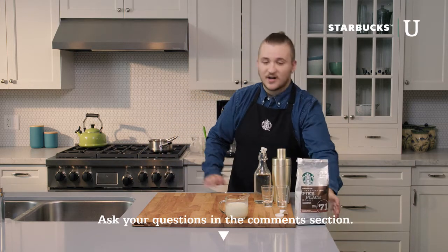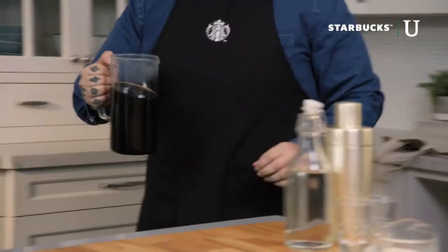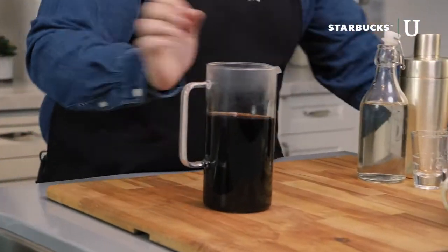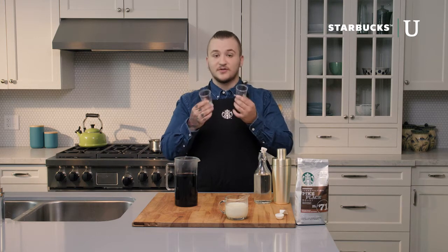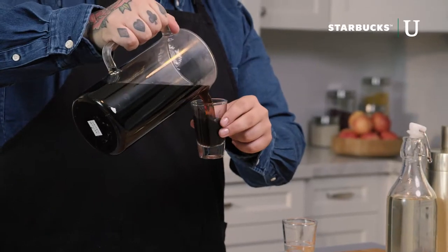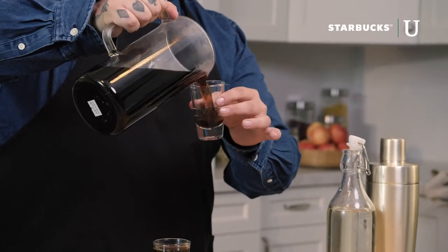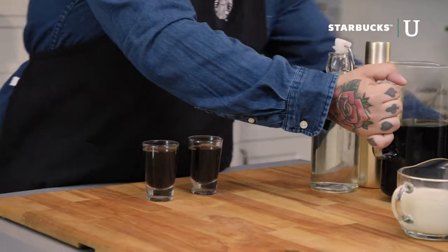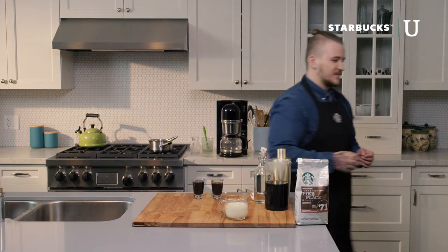We're not going to wait for the coffee to brew — I actually have some prepared, chilled, and ready for our Shakerado. We're just going to measure out the coffee; we need roughly four ounces. The great thing about shot glasses is that everyone has them at home and they each hold about two ounces of liquid, so I'm just going to pour out two of these. Now all we're missing is our ice, so I'm going to grab that from the fridge.